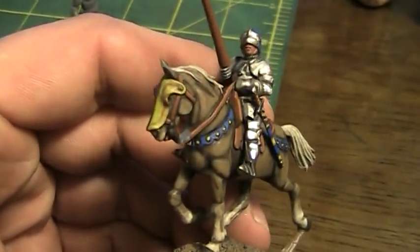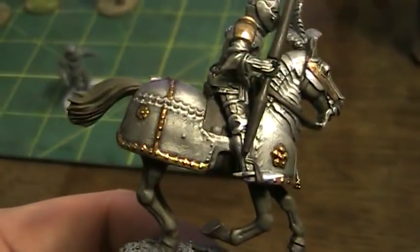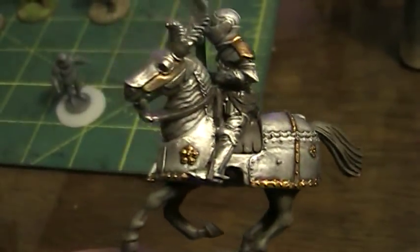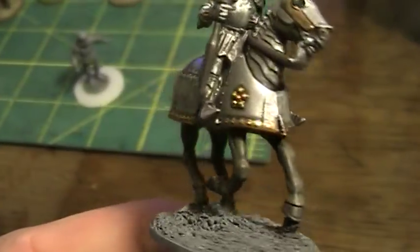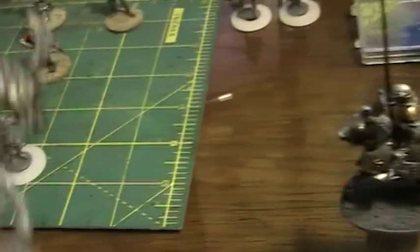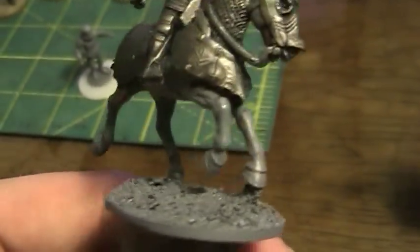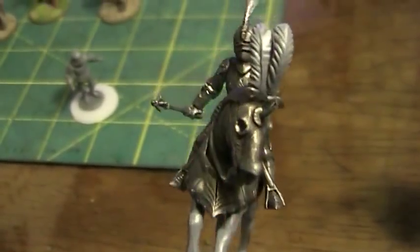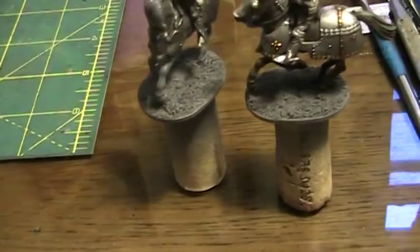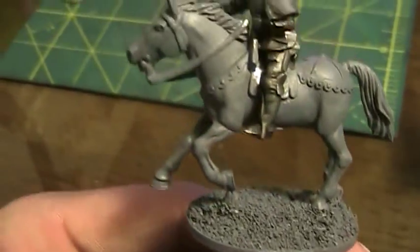The armor kind of bothers me but it looks good on camera so I'm gonna leave it. There's a different type of armor. You glue all this armor onto the horse - there's a horse head that's armored and then you add all the other armor pieces. This kind of armor - I think this is some kind of Italian or German, I don't know exactly. Still working out how to do this shiny armor stuff, it's pretty tricky. There's a third one - just got the armor and the skin worked out, and that's not gray plastic, that's gray primer.